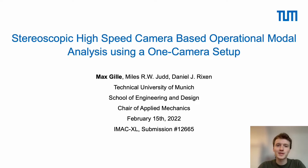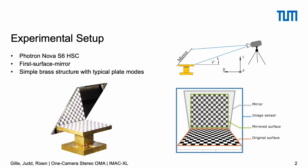Welcome to my talk on a simple setup for high-speed camera-based 3D vibration measurements and their use for operational modal analysis. My name is Max Gille and I'm a PhD student at the Technical University of Munich. The idea of this study was to enable measuring in three dimensions without using a second camera to achieve an additional viewing angle, which would be pretty expensive, and to see how well this method can be applied to operational modal analysis.